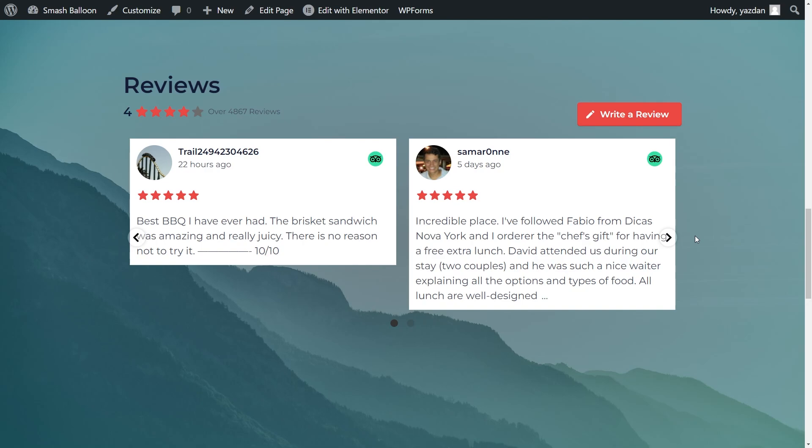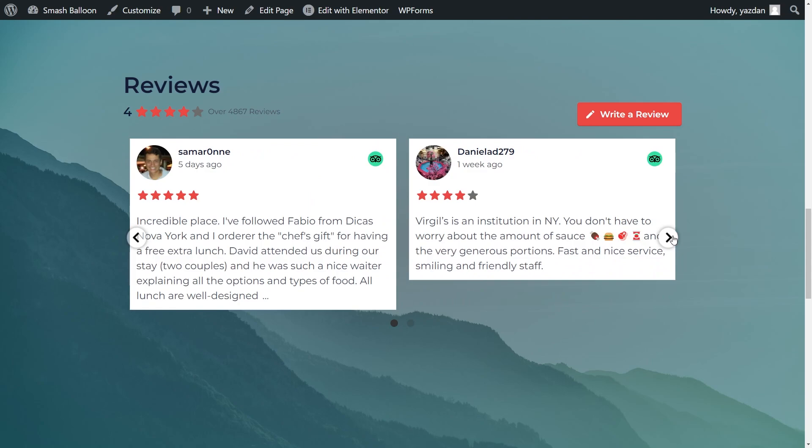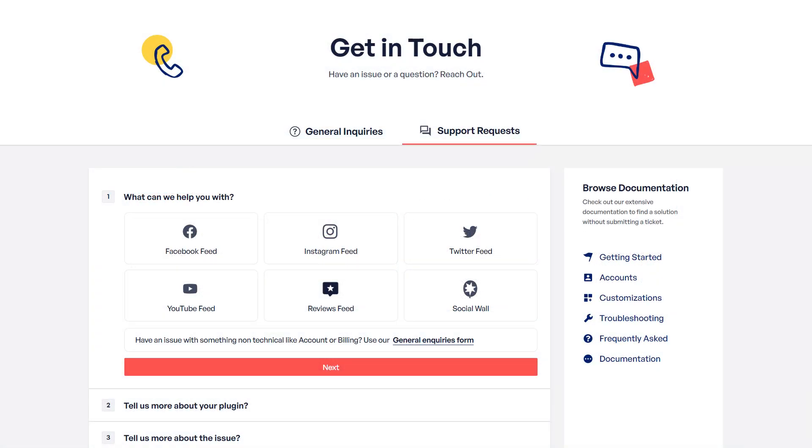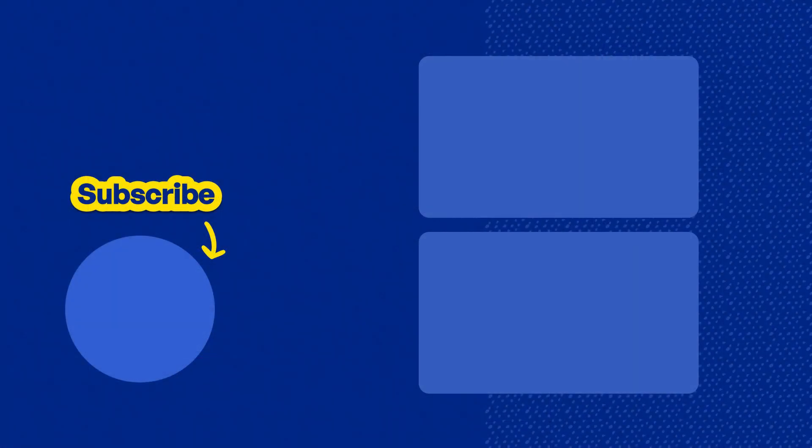And that's how you can create, customize, and embed a fast and responsive TripAdvisor reviews feed on your Elementor website with no coding needed. If you have any questions about what I covered in this video please let me know in the comments below. If you run into any technical issues please contact our support team — they'd be happy to help you out. Don't forget to subscribe to our channel to learn about social media marketing tips to help you grow your business. Thanks for watching and I'll see you in the next tutorial.